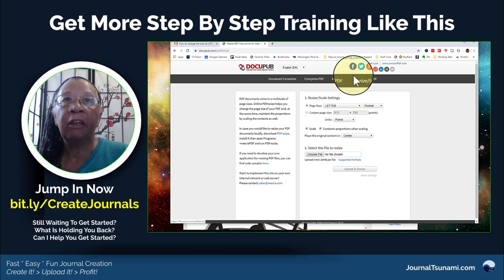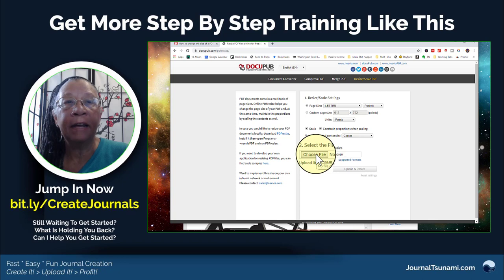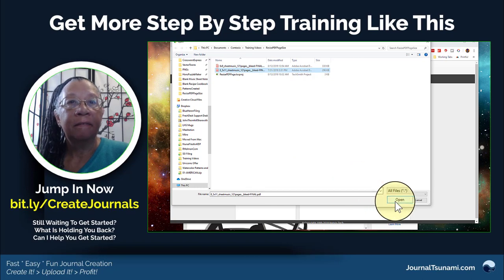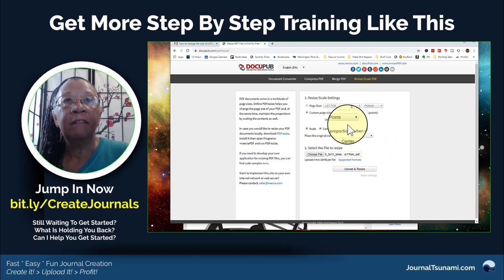It's really super simple. All I have to do is choose my file — I'll take my eight and a half by eleven — it loads it up right here. Then all I have to do is go to custom page size, go here, and set the dimensions.